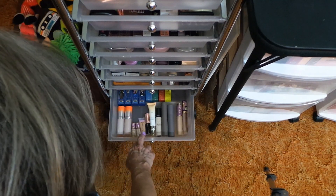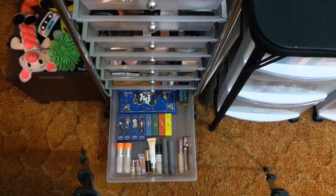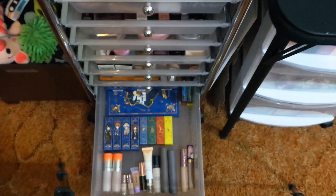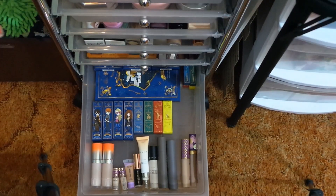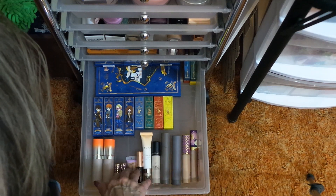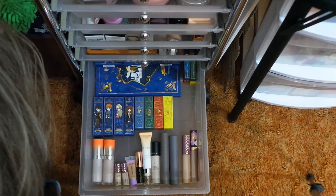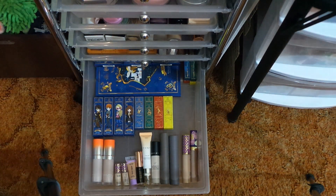Down here I have all my Harry Potter products, and then these are my concealers that I'm keeping — none of these got decluttered, these are all ones I will use. All my Harry Potter makeup is back there and that will not get decluttered.